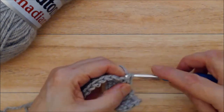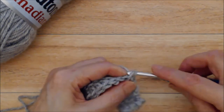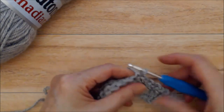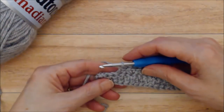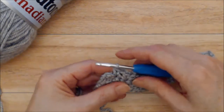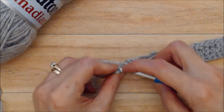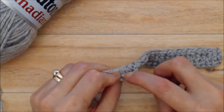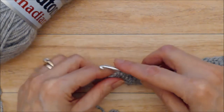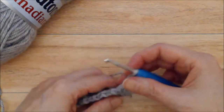You're going to work this all the way along: single crochet, chain one, skip a stitch, single crochet, chain one, skip a stitch. As you come to the end of row two, do a single crochet, chain one, and you should have two stitches left at the end. Work your single crochet into the third stitch of that first chain three — picking up the two posts of that first chain three. At this point, chain one and turn. Either chain one then turn or turn then chain one — either way is fine.